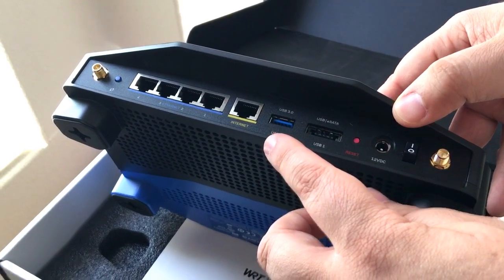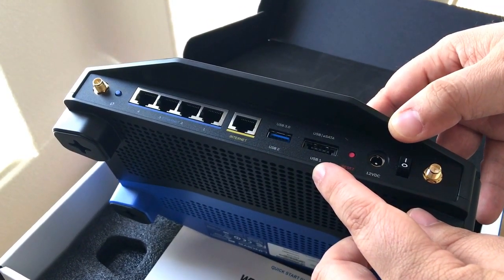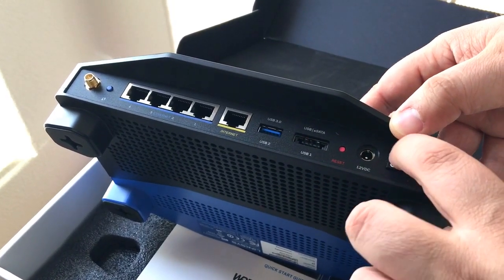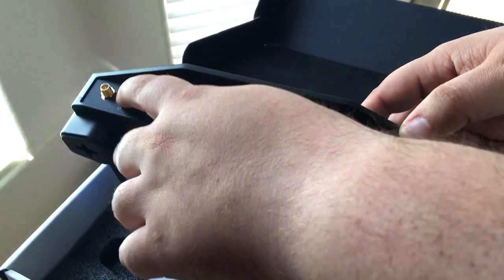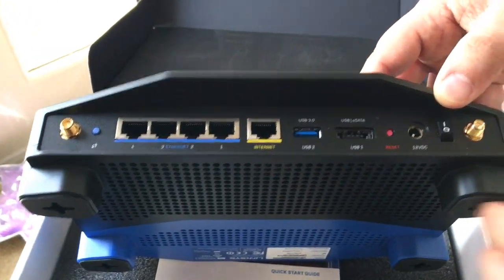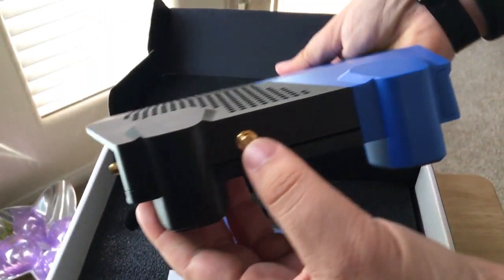Here's the USB 3.0, USB, and eSATA port. You get your power port, your on and off switch, your WPS button, and antenna ports here. There's also an antenna port on the side as well.